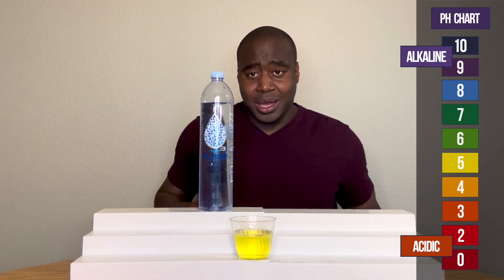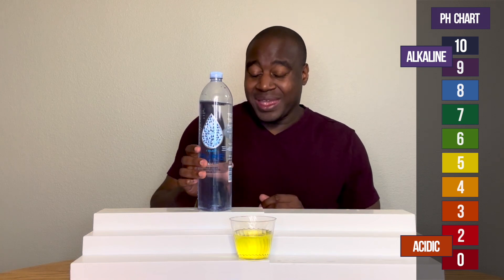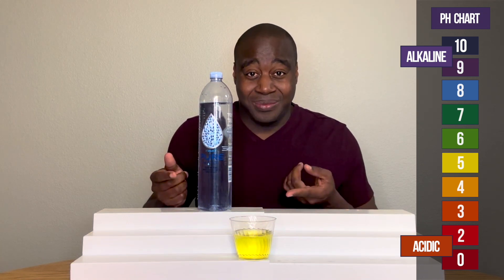What? This is crazy. It has electrolytes in this, and it's still acidic.